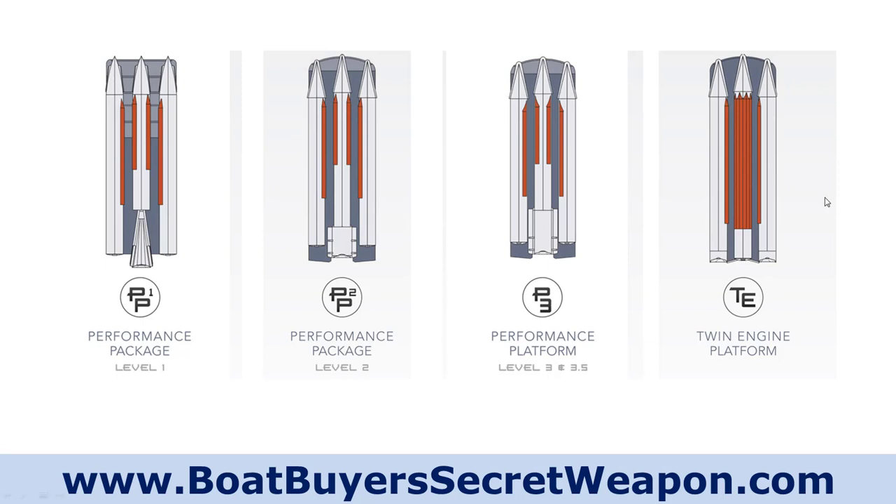Then the twin engine platform, which is on the Crown — they've got two lifting strakes on the inside of the outside tubes and an extra way they do the strakes on that center tune to get even more lift. You've got the motor pods on the two outside tubes for the twin engine, and there's a huge fuel cell on that to feed those twin engines.